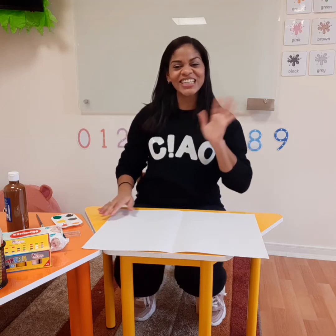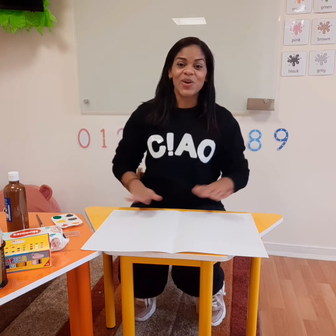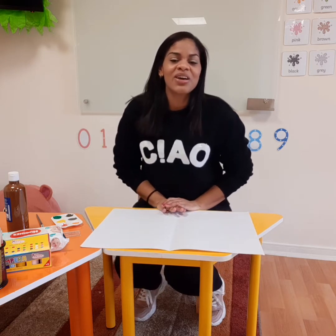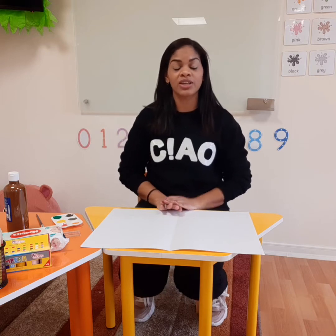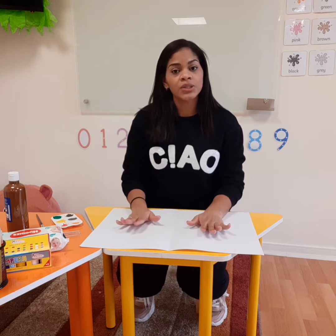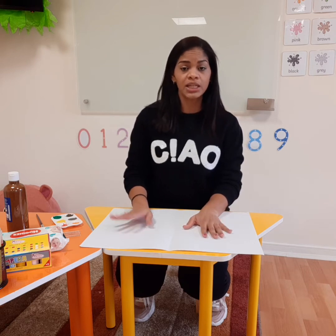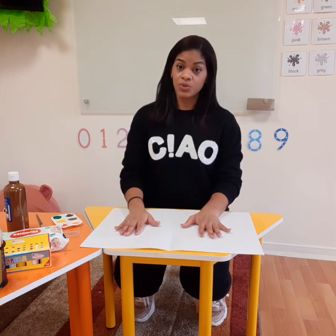Hey there! Good morning everybody! How are you doing? This is Miss Norma and happy Wednesday for all of you! So today we have a craft activity. This is super nice to remember that we are talking about then and now. So we are going to do like a seasonal tree — one summer tree and one fall tree, so you can see the changes in between them.